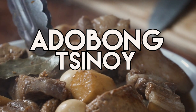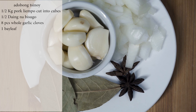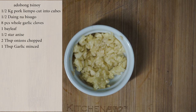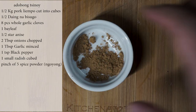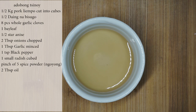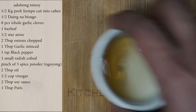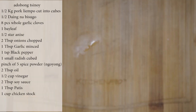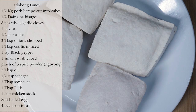For Chinoy adobo, you need 1.5 kilo pork, 1.5 daing na bisugo, 8 pieces whole garlic cloves, bay leaf, 1.5 star anise, and onions, 1 tablespoon garlic, 1 teaspoon pepper, cubed radish, pinch of 5 spice powder, 2 tablespoons oil, 1.5 cup vinegar, 2 tablespoons soy sauce, 1 tablespoon patis, 1 cup stock, soft boiled eggs, and large cubes of tofu.